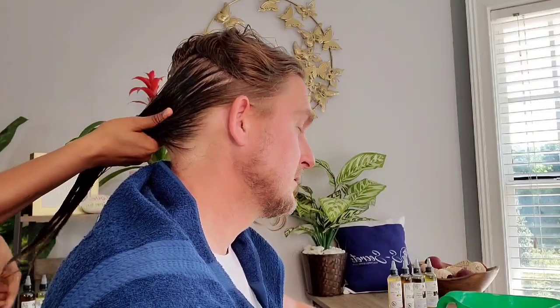His hair is really drinking all the oils, so if I put too much we'll have to shampoo his hair two times to get rid of all the oils so that it doesn't weigh his hair down.